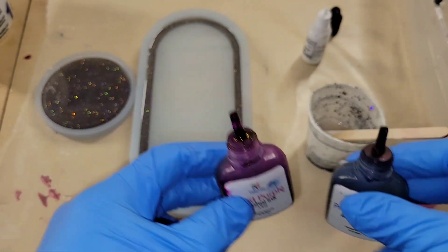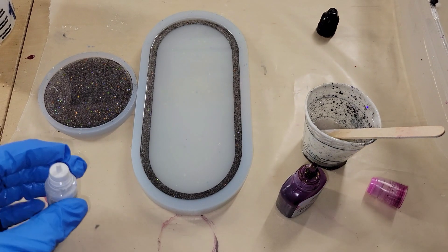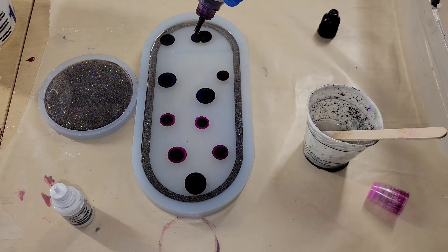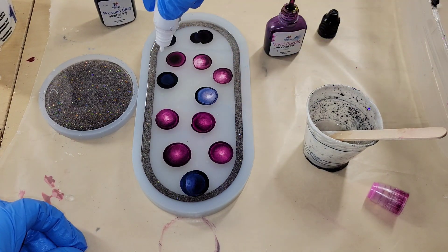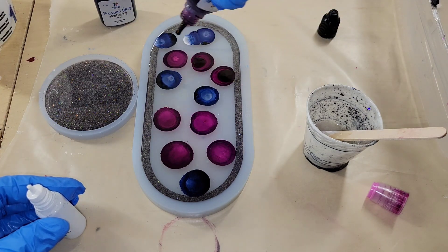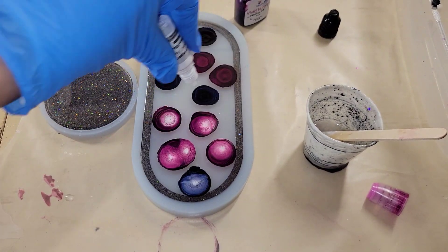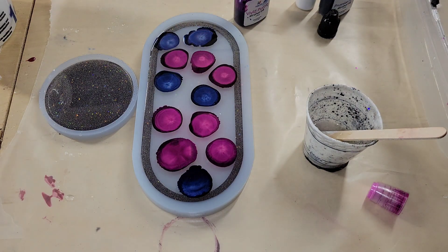Now we're going to do some alcohol inks. I filled up the mold the rest of the way with clear resin — again using the Total Boat High Performance Epoxy — and I'm just going to drop in some alcohol inks from Dryer Days Art Studio. I'm using Prussian Blue and Vivid Purple, and also Sinker White from Let's Resin. I added those drops of color and then a little more white.